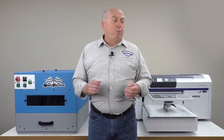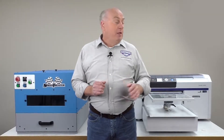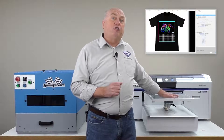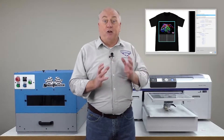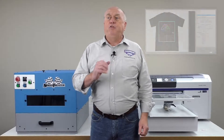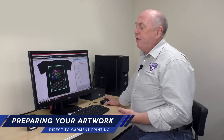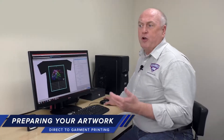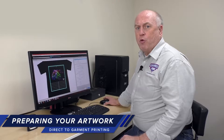All direct-to-garment printers come with either a RIP software or a print driver. The Epson F2000 comes with a print driver called Garment Creator. Garment Creator communicates with the printer and tells it to print the shirt. What we'll do first is create the image on our computer. You'll need an art program — CorelDRAW, Adobe Illustrator, any art program. We recommend you use the program you're comfortable with.